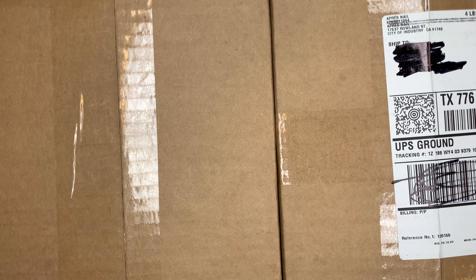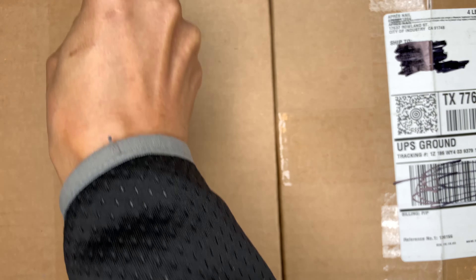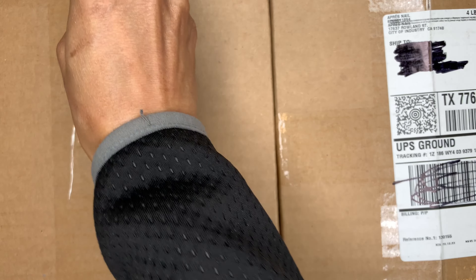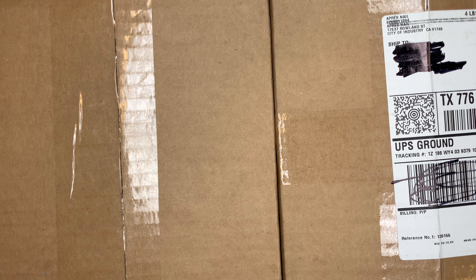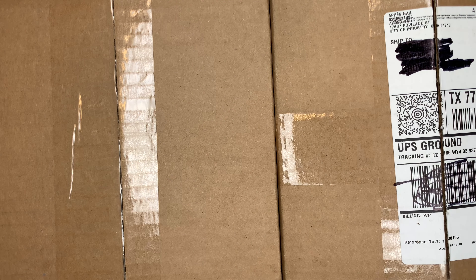Hey guys, I'm here with another package. I bought this on Good Friday and it took a while for them to come in. It's from Appraised, actually out of California, and I know they shut down again in the south part of California, so they had some backup. It's my first time ordering from them and it came in two separate boxes.